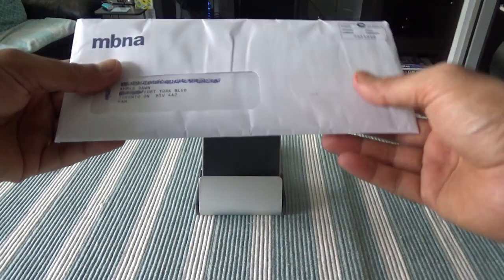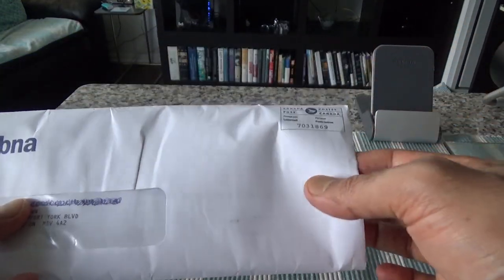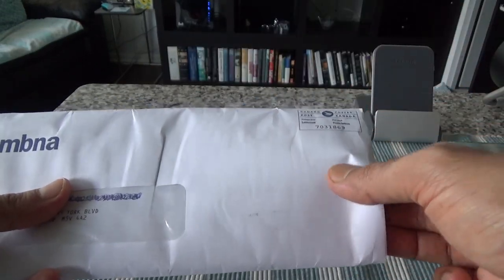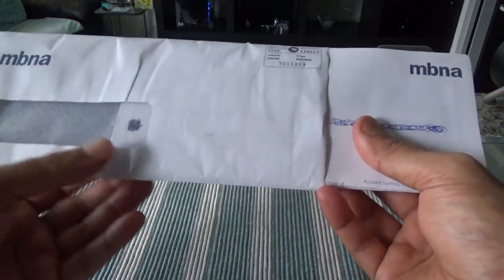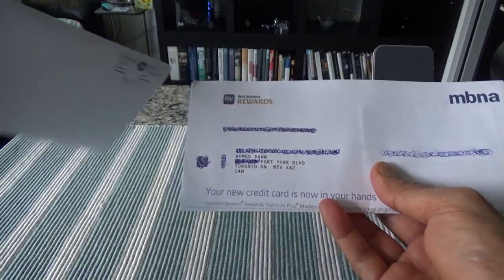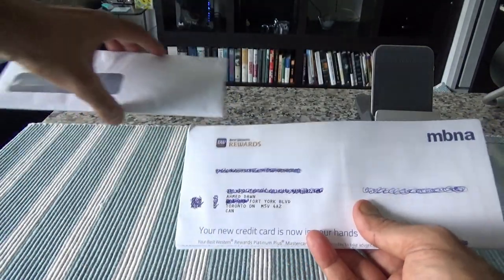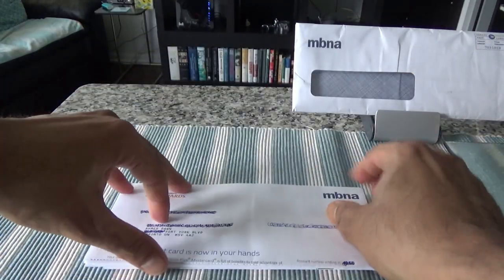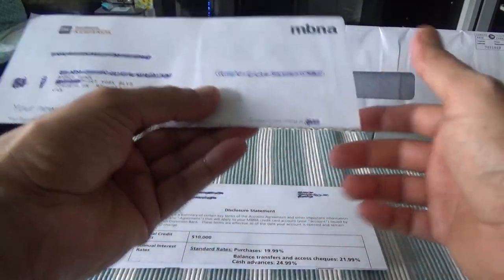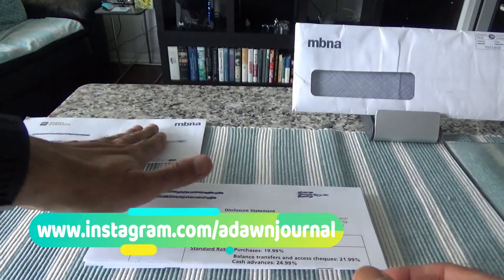Here's the package I received from MBNA, and I'll start opening it up. As I go through the information folder and brochures attached to this card, I'm removing the envelope. Here is the whole package — I'll come back to this later. The credit card is in here.